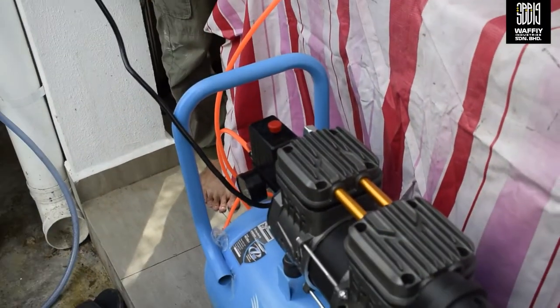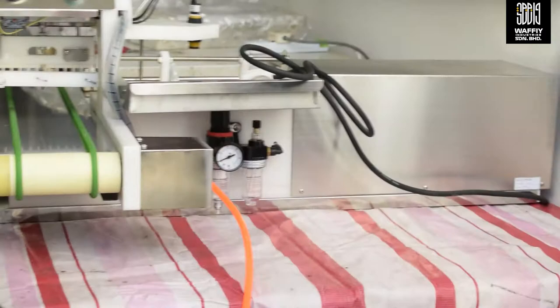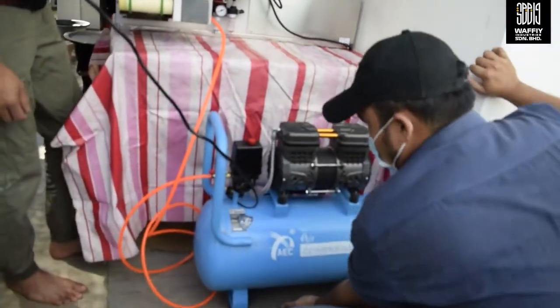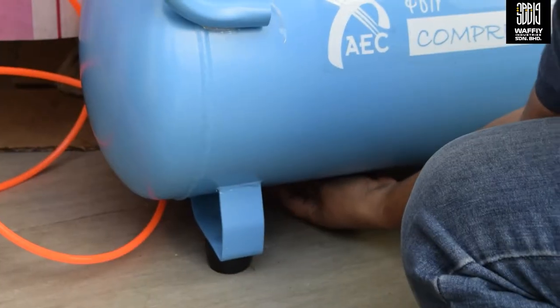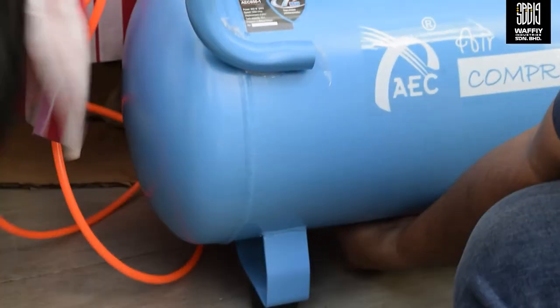Kita minta bet. Kita kena ingat tau, ni bawah ni kena ada di tengah punya air drop. Sama-sama kita tutup ni ketat dulu bawah ni, bawah ni.